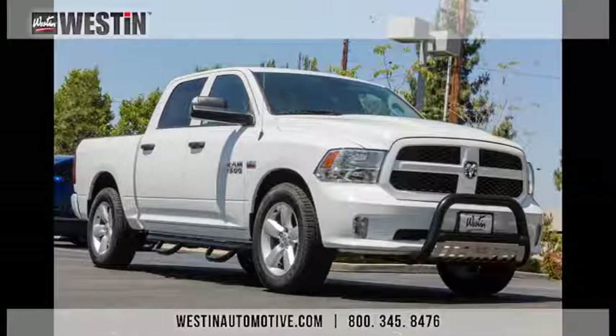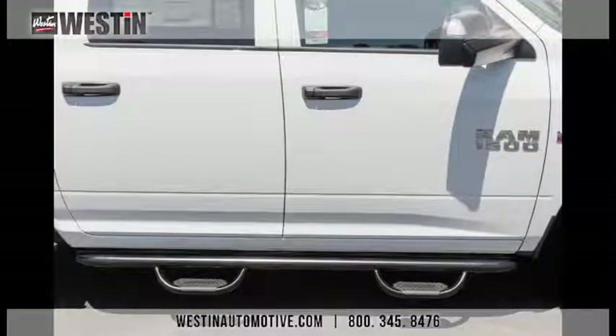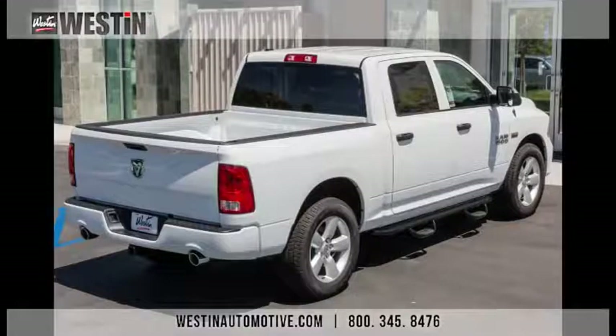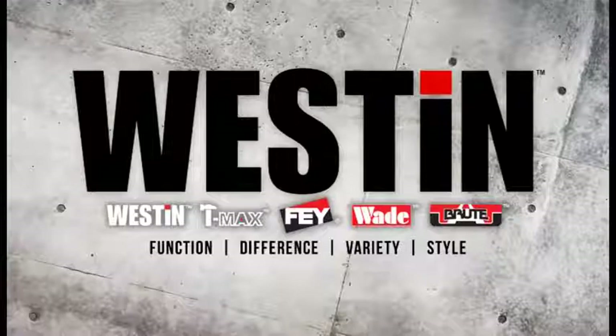Once everything is all torqued down, your installation is now complete. Thank you for watching the Weston Automotive installation video for part number 20-3565, our durable black powder coated Gen X step bars for the 2014 Dodge Ram Crew Cab. We also offer part number 20-3560, our polished stainless steel version for ultimate corrosion resistance. The Gen X step bars feature a 4-inch upper oval tube, a drop step made of 2-inch oval tube, and decrease step-up distance by up to 5 inches. Please visit www.westonautomotive.com for any of your other aftermarket accessory needs.